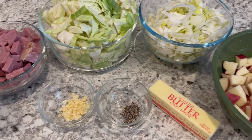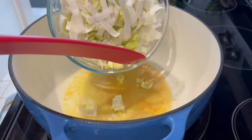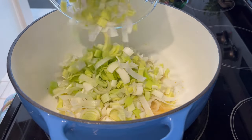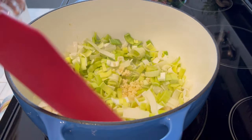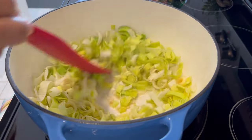In a large dutch oven I've melted four tablespoons of unsalted butter, and now I'm adding in all of my leeks. Next I'm adding in my chopped garlic, and I'm just going to let these leeks cook down for just a few minutes.